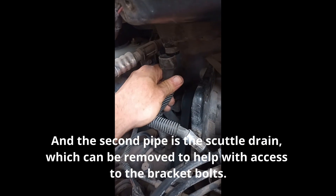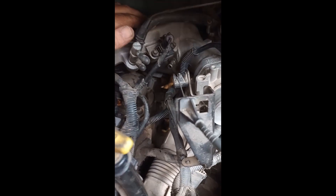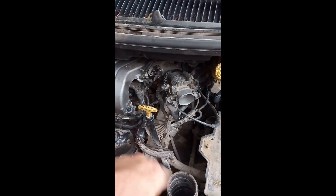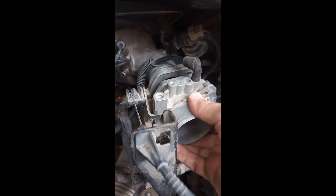I had to disconnect the scuttle drain. The engine on this thing is superb - it really is good, the gearbox is a piece of crap but the engine is brilliant. The throttle body is loose now - you've got to undo a few pipes: this one, which I need to replace, and this one that goes in between the banks somewhere down there - just disconnect it.